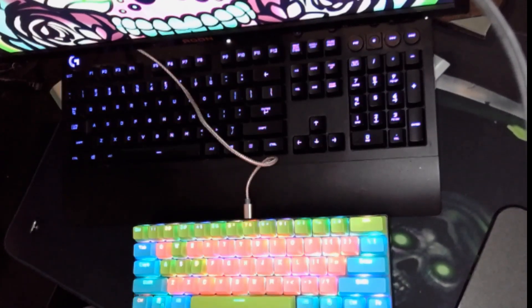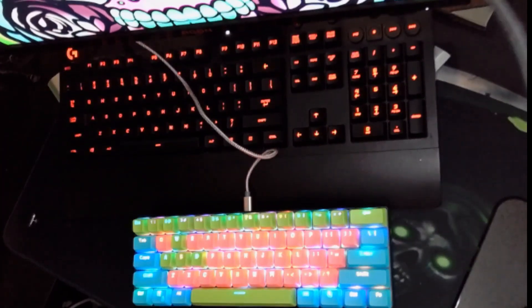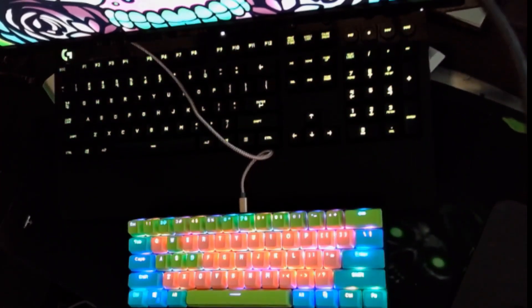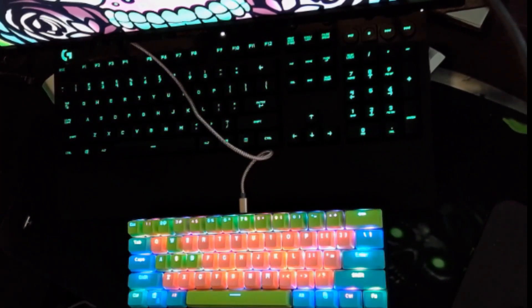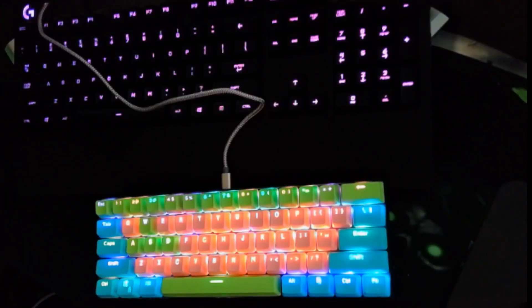Initially when I plugged it in, it immediately had an RGB effect — let's go ahead and actually turn that down so you guys can better see it. This thing is sweet. I'd highly recommend it if you guys are looking for something brand-specific and keyboard-specific. It's a lot smaller but I think it'll definitely free up some room if you've got a tighter setup.